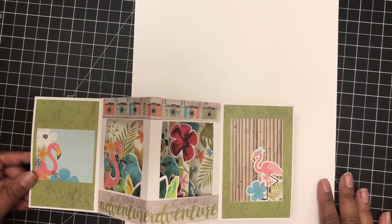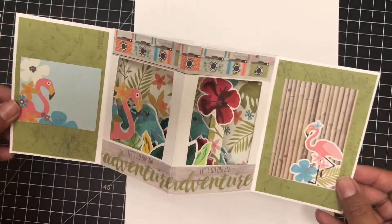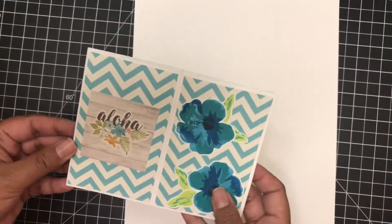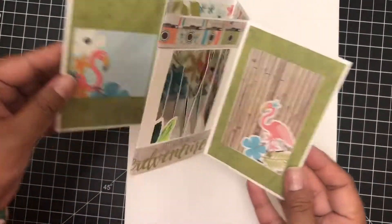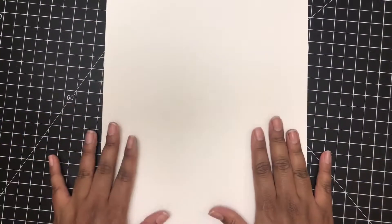Over here I have another example of the same mechanism for this card. I really wanted to show this example of another card I created with the exact same mechanism, just to show that you can create this card to be any look you want. You can personalize it however you would like.